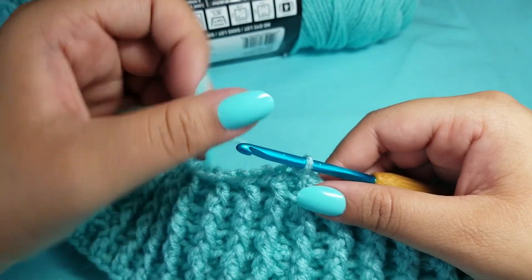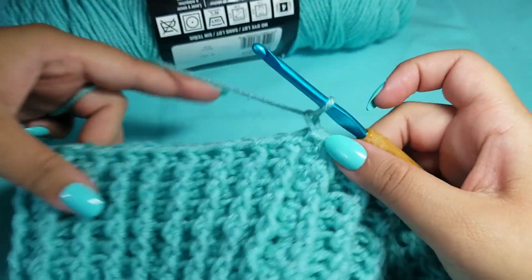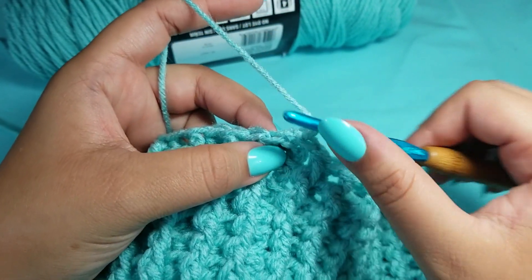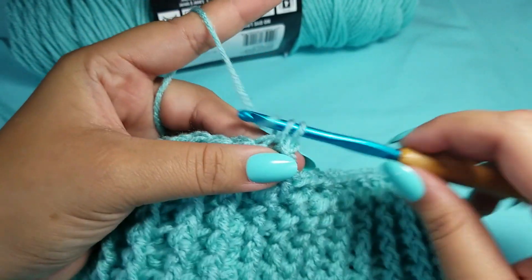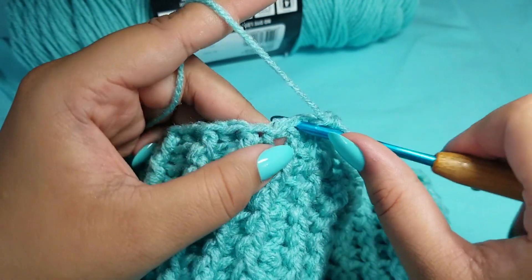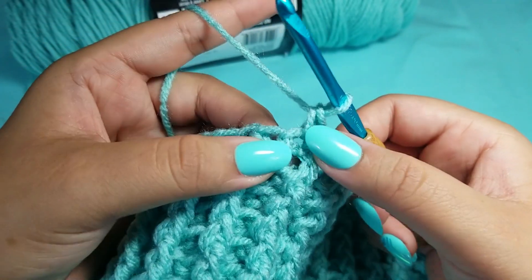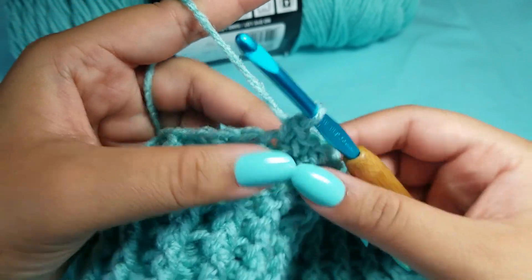I have just come to the end of round seven. What we are going to do is chain one and move on to our increasing. The increasing is basically going to make the body bigger for the chest — this is the neck part and now we are moving on to the chest. After chain one, put a single crochet into that first same stitch, then another single crochet into the very next stitch, and then another into the third stitch. After that third stitch, we are going to put an increase — an increase is two single crochets into the very same stitch.